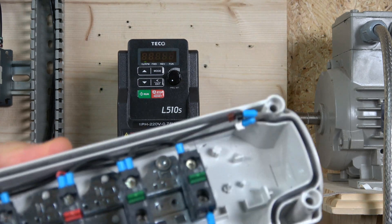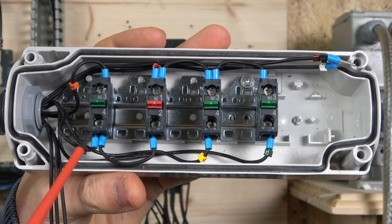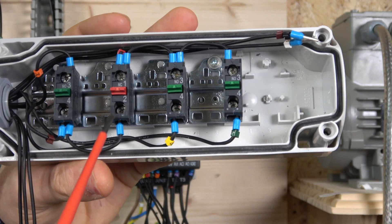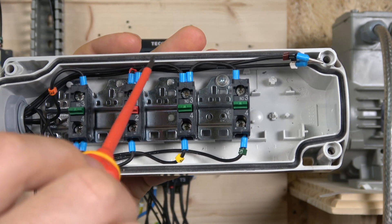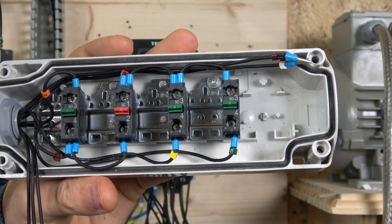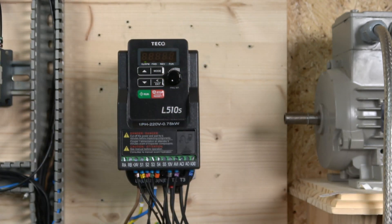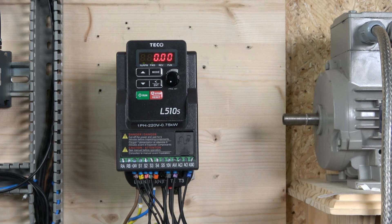Here's the three-wire wiring: 24 volts comes in to the rapid stop switch, which goes to S4 - pre-programmed as rapid stop. From there the signal goes to the stop button, and from the stop button the signal goes back to S2. From that same point it carries on to the start button, and the start button sends the signal back to S1. Then we have a position selector switch which goes to S3. That's how the three-wire wiring works. S5 is still available if you want to add a jog button or any other function.